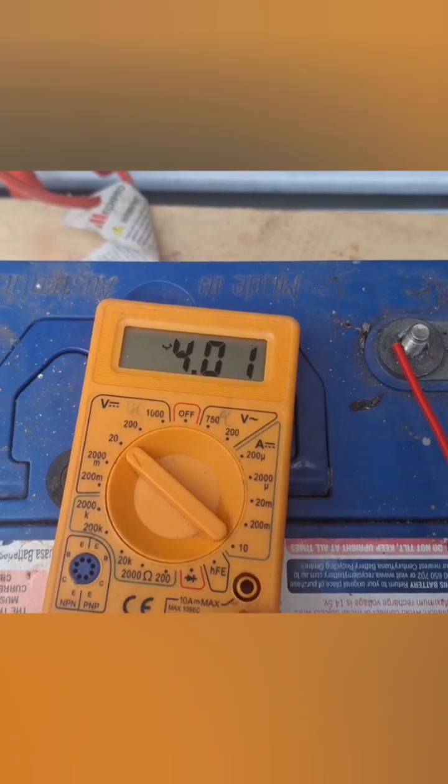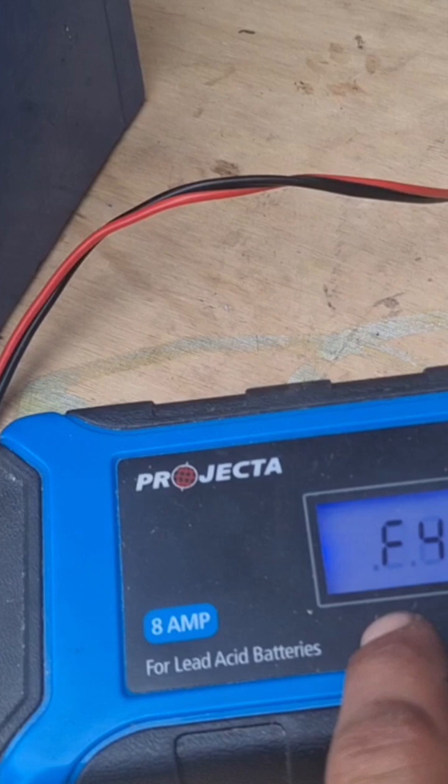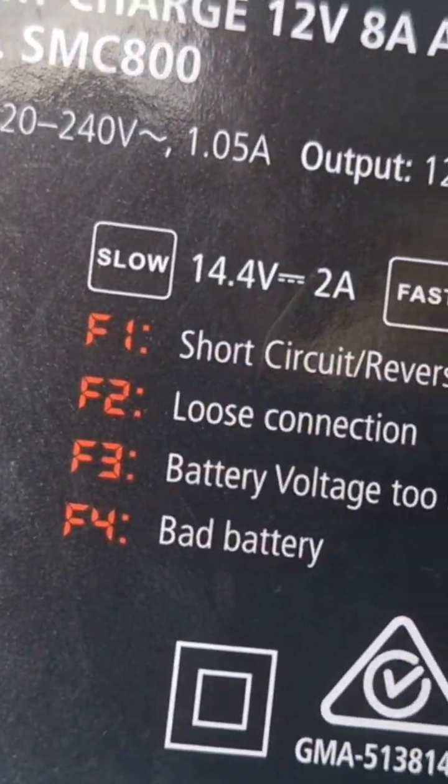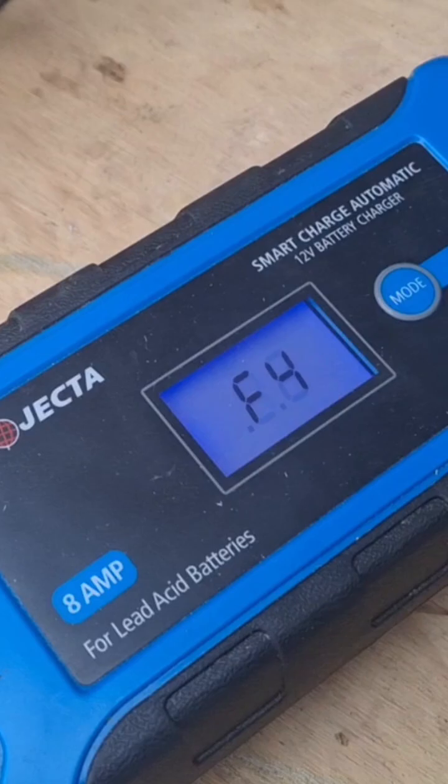It's reading 4 volts now — 4 volts more than it was — so keep it going for a bit longer. I put this on here and it's saying bad battery, F4 bad battery. But it's actually registering that it's got some voltage, so just got to get it to charge now.